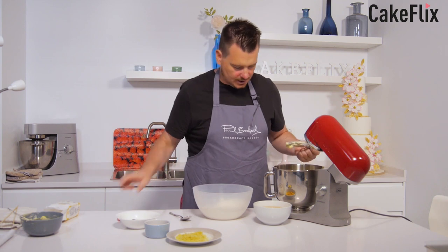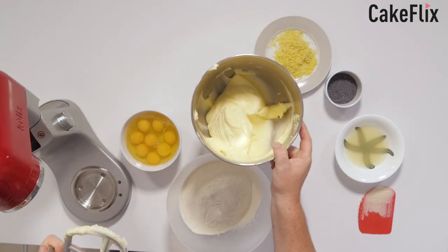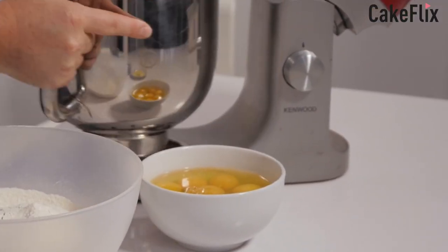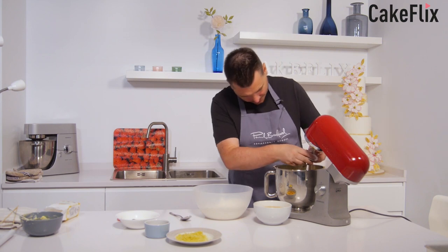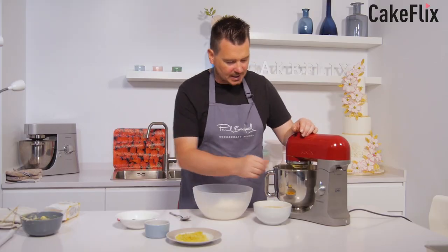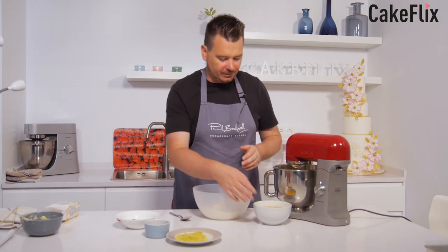I'm going to scrape it down just to make sure there are definitely no lumps — just so you can see what that looks like. Then what we want to do is slowly start adding a little bit of egg, a little bit of flour, back and forwards alternating.